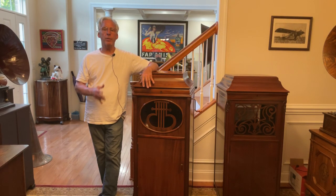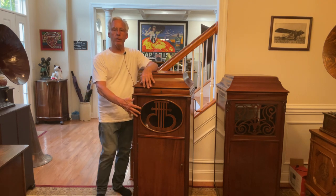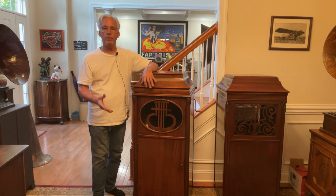Hi, Dyslexic Genius here. What I'm going to talk about are Edison Amarola A1s that came out in 1909 and were $200 new. The first ones had this Lyric grill — they made 500 of those.